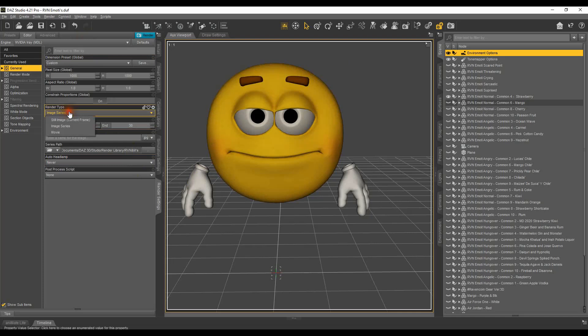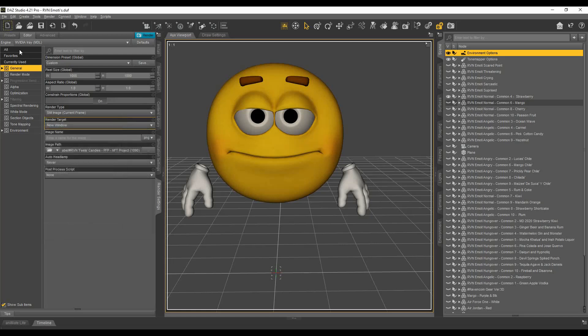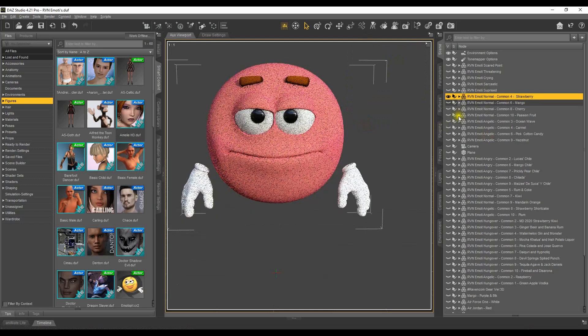When I'm ready to render out, make sure I have Still selected. You can always put the name in and where it's going — just make sure you're setting yourself up for success and always save. So we're on this side of the pane where you can see Rendering, Simulation, Control, and Smart Contracts. I'm normally in Smart Contracts, and then I always want to click on the one I'm looking at. I'm on Common 4, which is Strawberry. Going into NVIDIA Iray — yep, it's Strawberry.